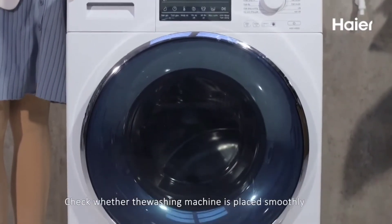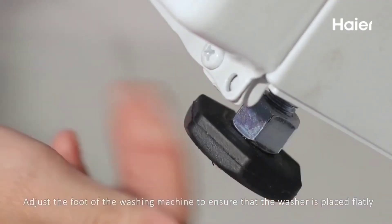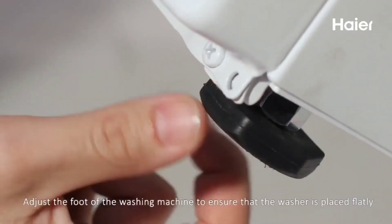Step 3: Check whether the washing machine is placed smoothly. Step 4: Adjust the feet of the washing machine to ensure that the washing machine is placed flatly.